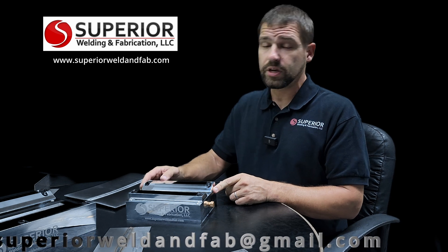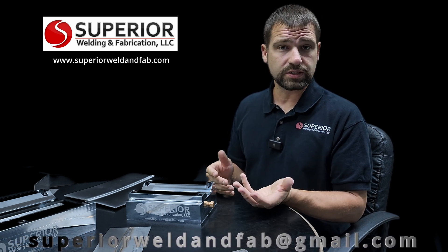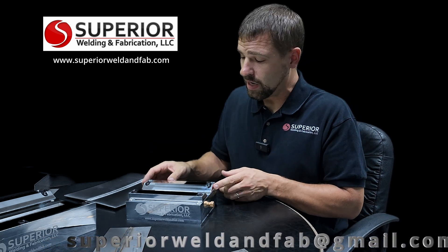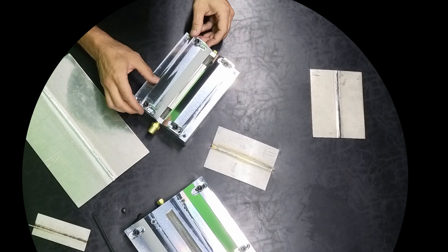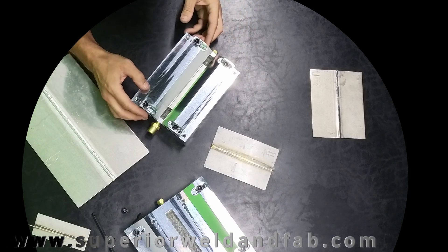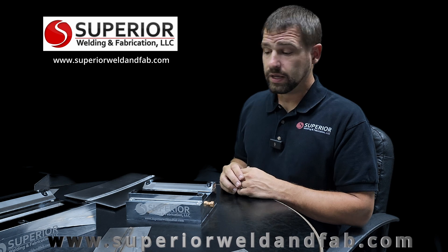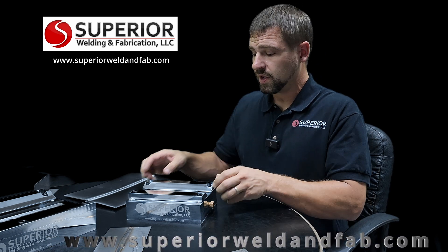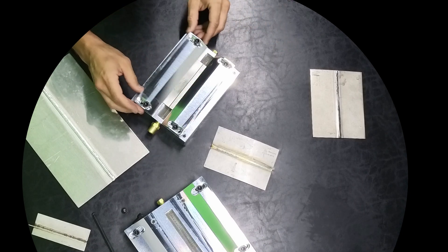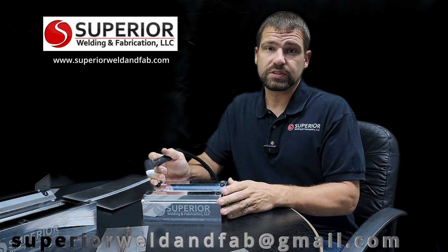One of the unique features of our weld test fixture is the pockets we developed that allow you to do different widths to control heat extraction. You can push your hold-downs all the way up to your weld to suck heat out quickly, or pull them further away if you want to take out less heat — for example with aluminum. The hold-downs are not locked into one spot; you've got three holes to adjust them all the way to the end or as close as you want, making it really universal for different materials and thicknesses.